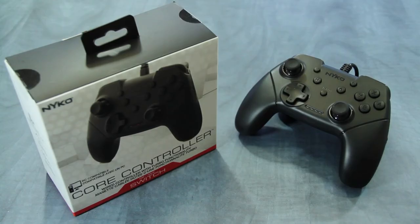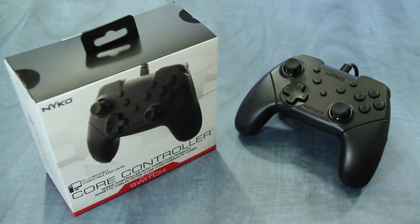Core Controller is now available at select retailers and online. If you have a question about this product, let us know in the comments section below and be sure to subscribe to stay up to date on the latest content from Nyko.